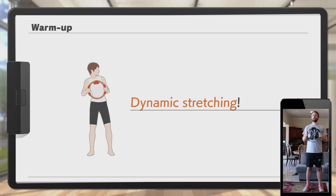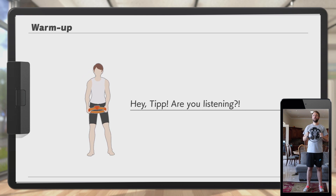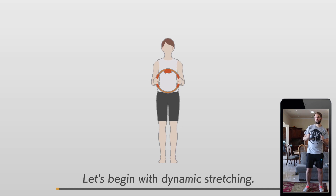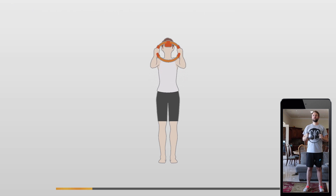Always remember to do some dynamic stretching before exercise. Make your body flexible — it's best done before training to help prevent injury from stiff muscles. Watch Tip and follow along. Don't be discouraged if you have trouble at first. Let's begin. Keep your posture straight. 3, 2, 1, go!